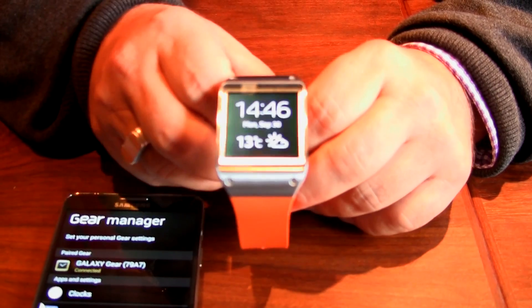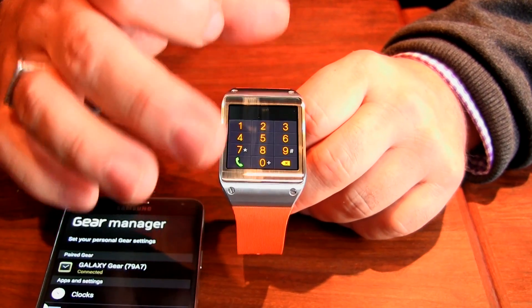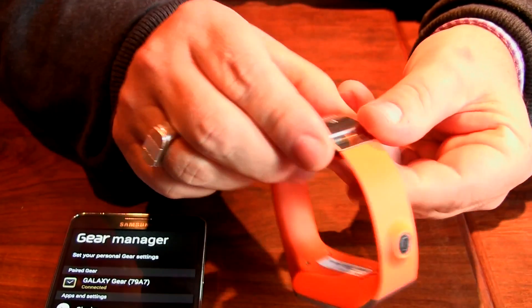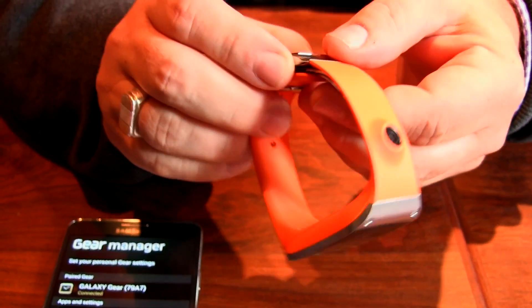Other examples of things you might want to do is be able to make a call. If I swipe up on the device it actually creates a dialer — a dialer I can actually use because it has a microphone and a speaker built in, so I can actually make calls from the device.